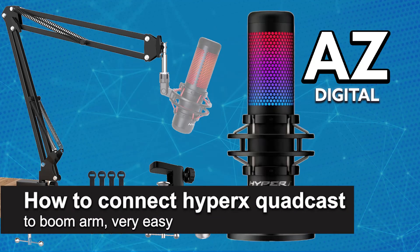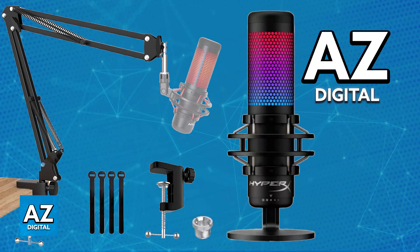In this video I'm going to teach you how to connect the HyperX QuadCast to a boom arm. It's a very easy process, so make sure to follow along. I'm going to give you easy-to-follow instructions on how to set up a boom arm and mount your HyperX QuadCast. This is going to make recording your voice better because it will have less vibrations, isolating the microphone and giving you better audio quality while reducing any unwanted noise.